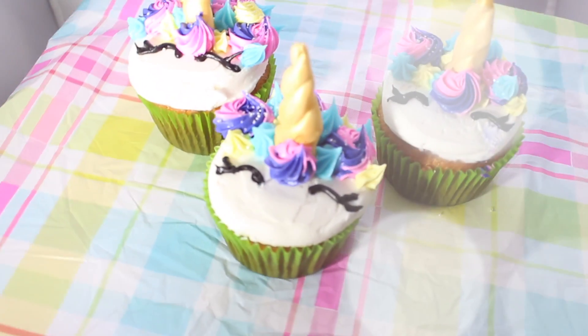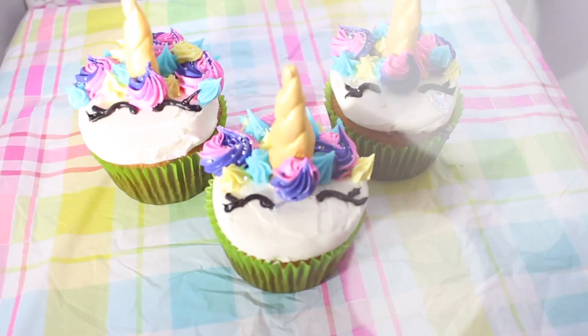And here are my unicorn cupcakes! Thanks everybody for watching my video. Give it a fat thumbs up, a juicy thumbs up if you liked it. Always comment below and subscribe to my channel and I'll be back for new videos. So let me know if you're interested in anything and thanks for watching. Bye!